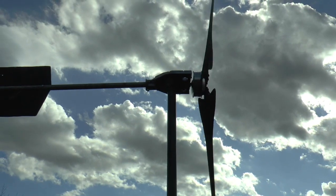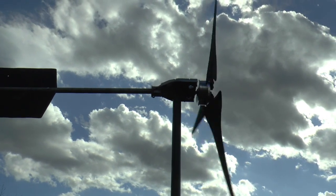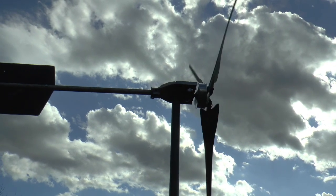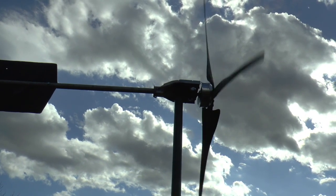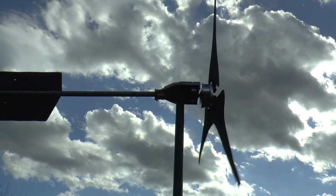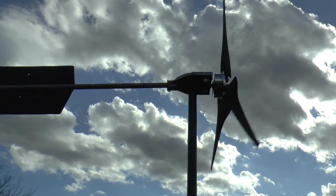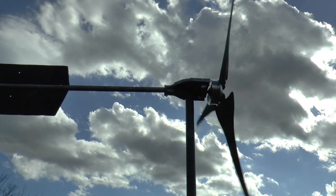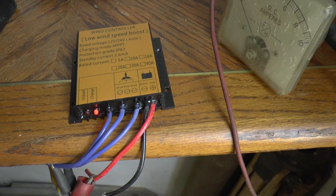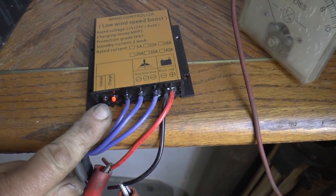I'm up here on the roof. Batteries are all the way up. You can see when the brake automatically comes on — the voltage gets too high. It seems to be working fine. This is the hoverboard one. I'll show you the little controller. It's good to put the brake on. This little red light comes on when the brake's coming on.